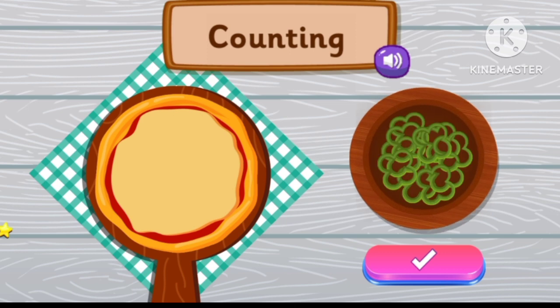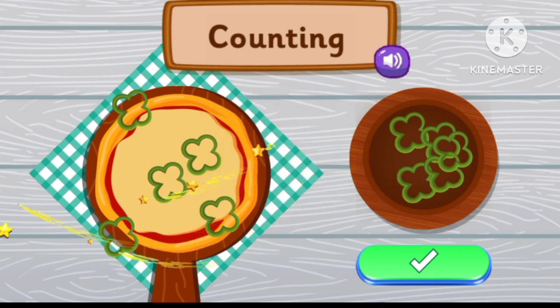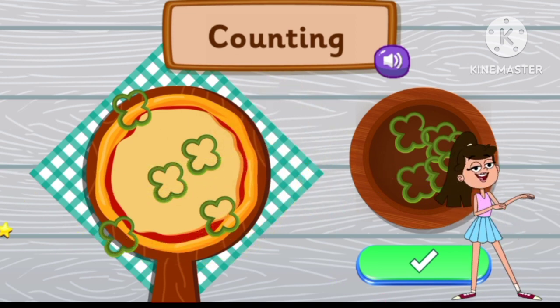Place five capsicum pieces. One, two, three, four, five. Five. This is great!